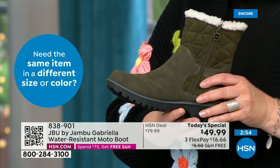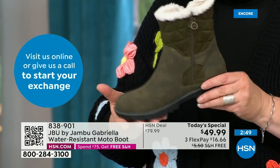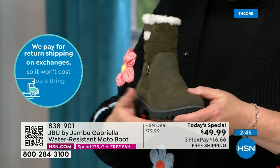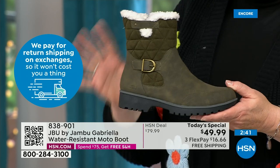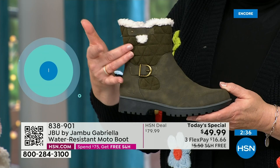As we celebrate this amazing value on a boot with all the bells and whistles — water resistancy, APMA, the rugged outsole, biker style and detail which is so on-trend right now — including the buckle, shearling, and crossover band and quilting.